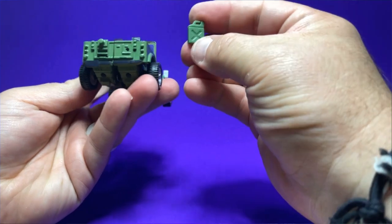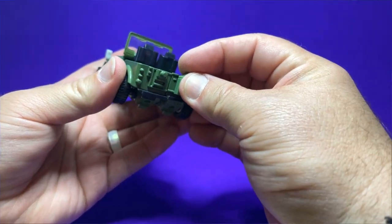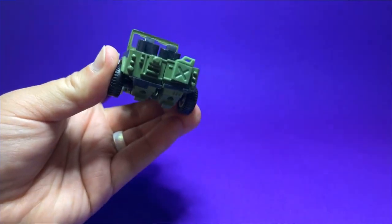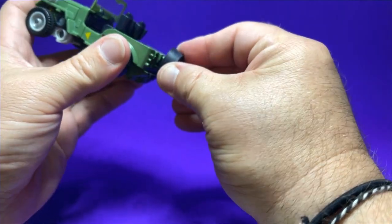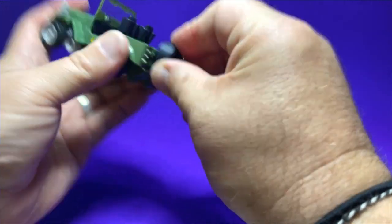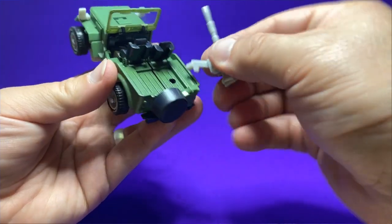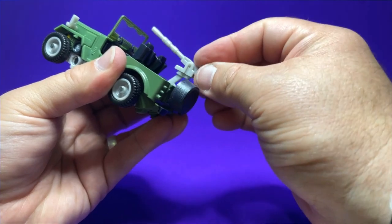There are a couple of accessories for vehicle mode. The gas can actually attaches to the vehicle. The spare tire is covered — it's not an actual extra wheel you can swap out. And then there's the gun turret that fits in the bed, which can swivel and raise up and down. These are really neat touches that I really like.